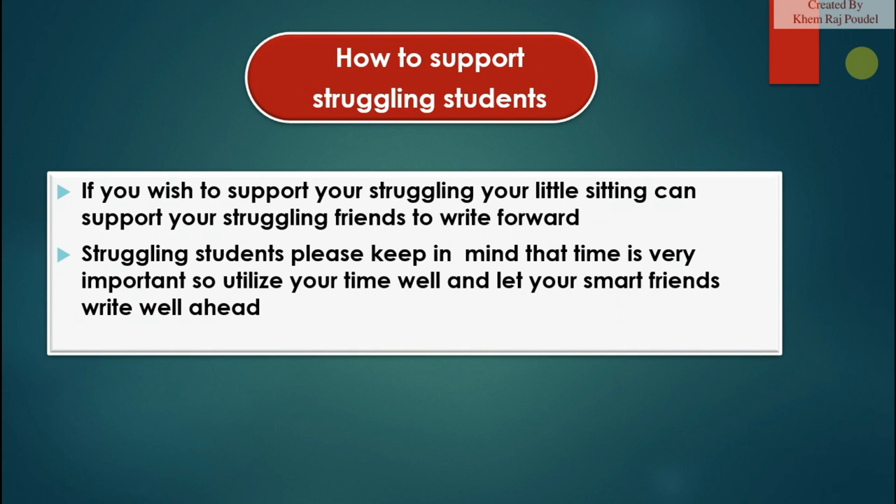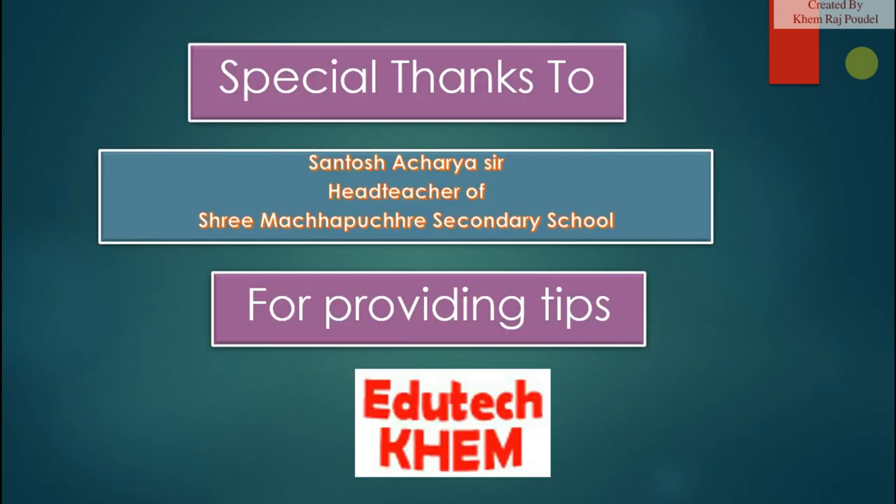Special thanks to Santosh Acharya Sir, head teacher of Shri Makhapukhar Secondary School, for providing these tips.